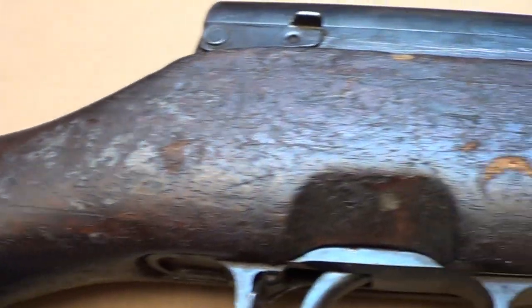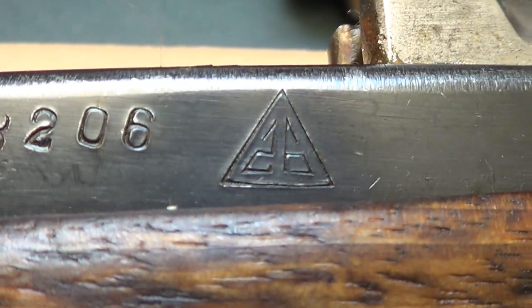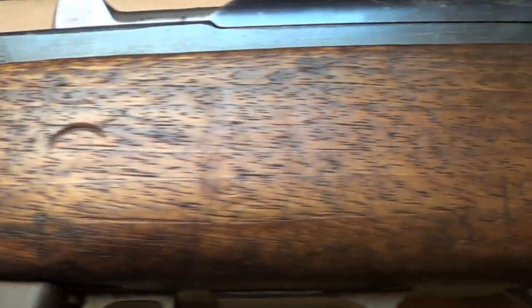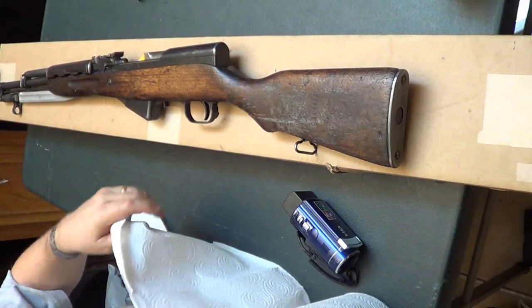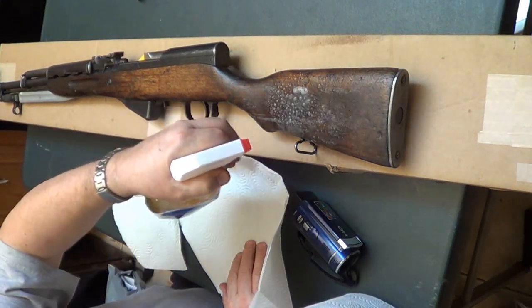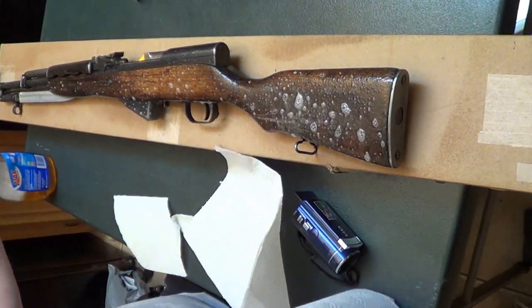It's in pretty rough shape, but you know, that's kind of nostalgic right there. Somebody can tell me what that means, because I'm not an expert on these things — I'm just showing you what it looks like as I got it. It's pretty rough. I'm going to start cleaning a little bit with this Windex stuff and see if I can get some of this stuff off the outside, then oil it real good afterwards.